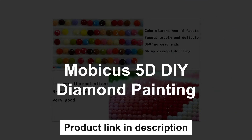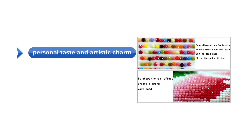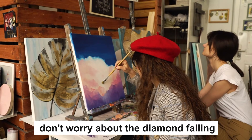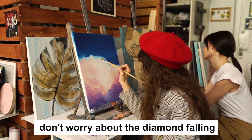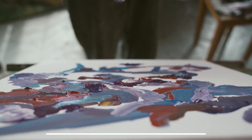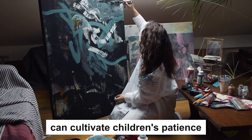The fourth one is Mobica's 5D DIY Diamond Painting. 5D diamond painting decoration can fill the monotonous blank wall in the room. Not only can you show your own preferences and personality but you can also show your personal taste and artistic charm. High definition painted environmental protection canvas does not fade. The diamond beads are shining and the diamond canvas is covered with special super glue, so don't worry about the diamond falling. Diamond painting is simple to operate, very suitable for beginners of diamond painting of all ages. Give it to children, can cultivate children's patience, enhance self-confidence and preference.